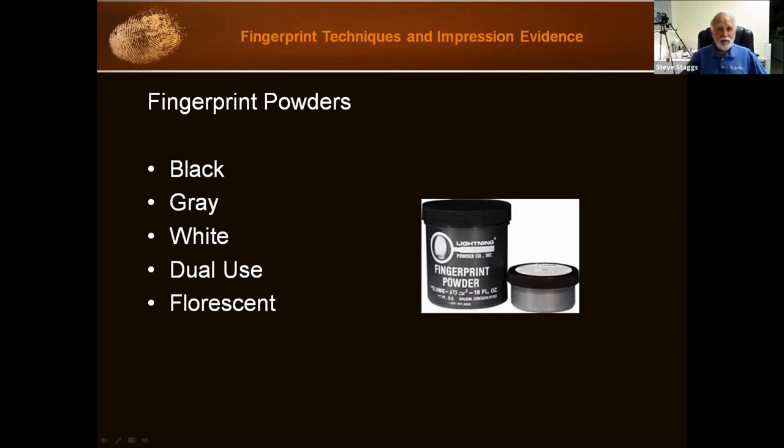I just use black powder. The reason why is I can take my flashlight, hold it at an oblique angle on a black surface, and dust with black powder and see the prints come up. It takes a little practice and getting the right amount of powder may be a little more tricky, but I find it works well for me.